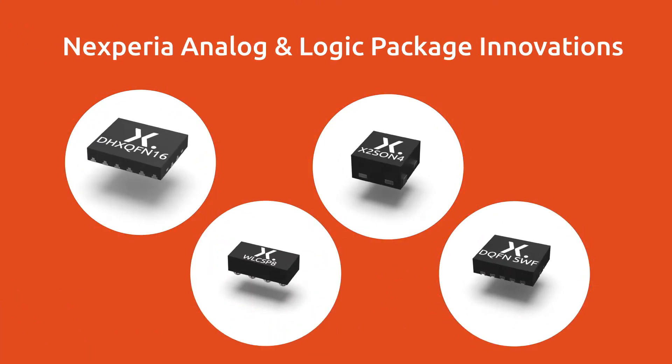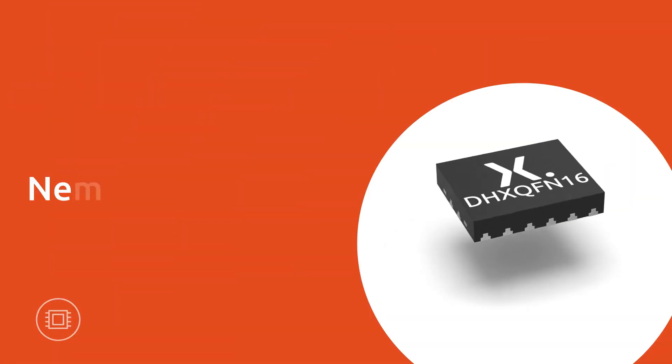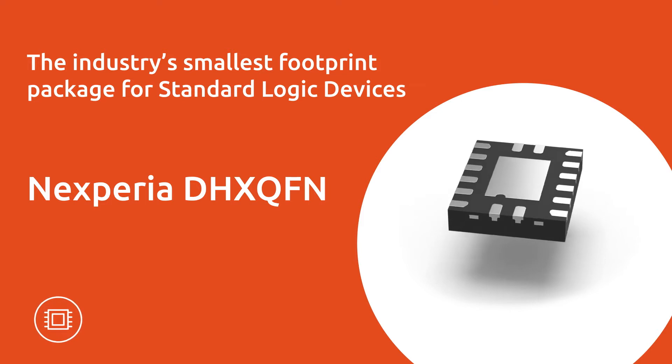Get to know the latest analog and logic package innovations from Nexperia. DHX QFN is the industry's smallest footprint package for standard logic devices.